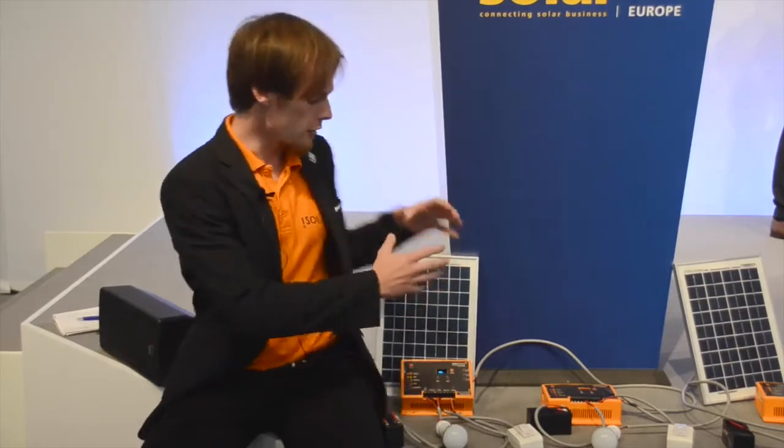Dies ist die SOLBOX, ein bi-direktionaler DC-Stromzähler, der einem Solar-Home-System-Besitzer ermöglicht, sowohl Strom mit seinen Nachbarn zu teilen, also zu kaufen als auch zu verkaufen. Was einen sehr flexiblen Energiezugang ermöglicht, der über das hinausgeht, was ein traditionelles Solar-Home-System bisher ermöglicht hat — nämlich immer nur so viel, wie das eigene Panel zur Verfügung gestellt hat.